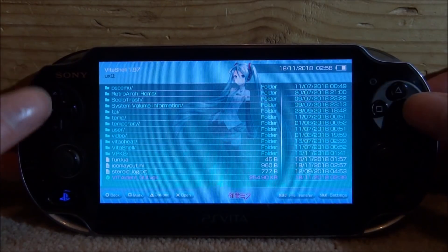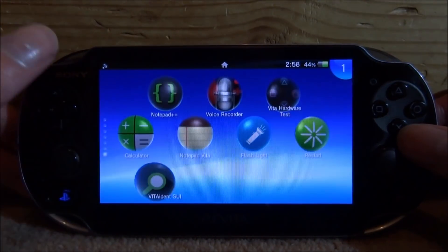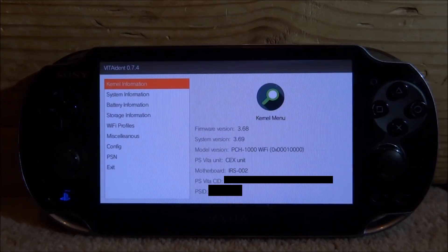Once it has installed, we can simply close out of VitaShell and now we can search for the app on our home screen. Here is mine — VitaIdent GUI — so we're going to tap on it and then tap on Start. Once we're in the app, this is version 0.7.4. We can see everything about the kernel information. We've got firmware version which is 3.68, and system version — that's because I'm spoofing my PSVita to 3.69, and this app can detect and pick that up.